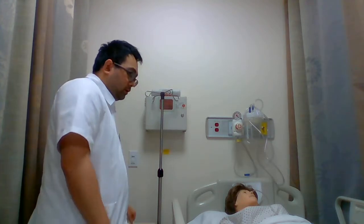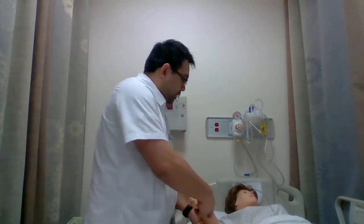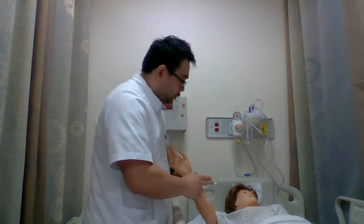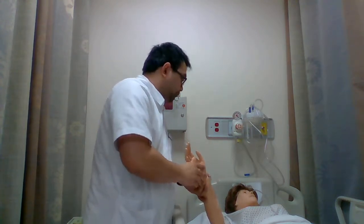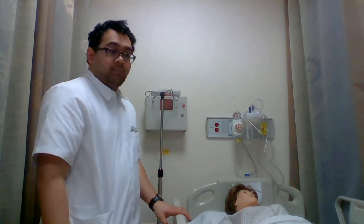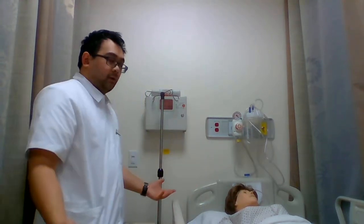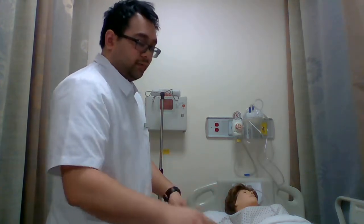To start off, you're going to assess your patient's IV site right here. You're going to look for redness and swelling, check the patency of it, and make sure it's good. I'd also like to mention that my patient's bed is already at a working level. Work at a comfortable level.